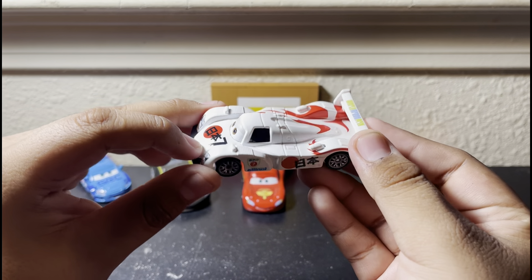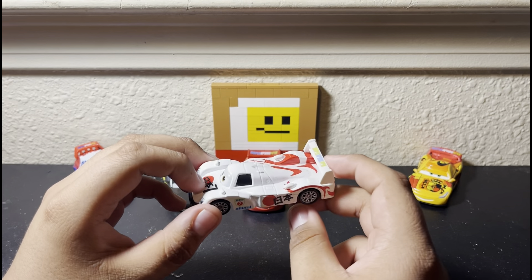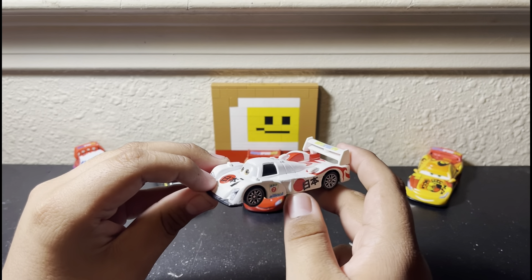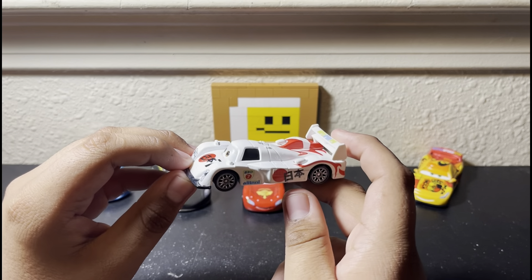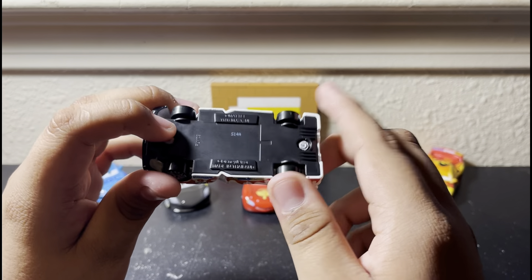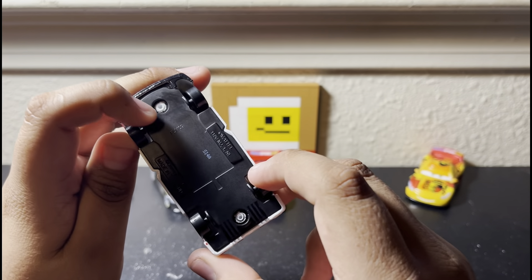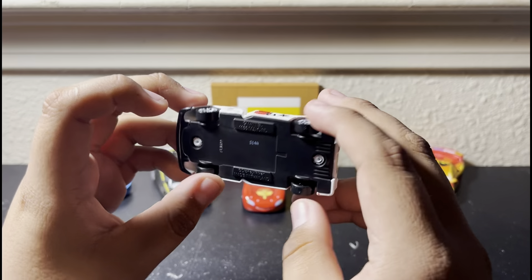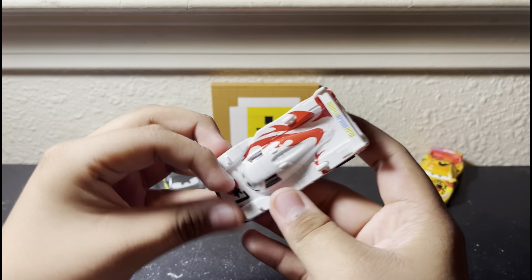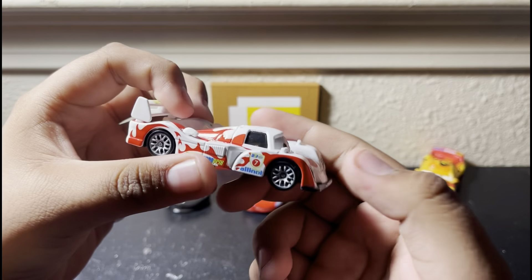I really like the shape of this character — it looks unique. He's probably one of my favorite World Grand Prix racers, maybe my favorite of all the World Grand Prix racers. My overall favorite though is Jeff Corvette for obvious reasons. On the underside it's mostly blank except for the legal information, the code, and the date stamp. So that is it for Shu Todoroki — a very nice looking racer and I really like the shape of this character.